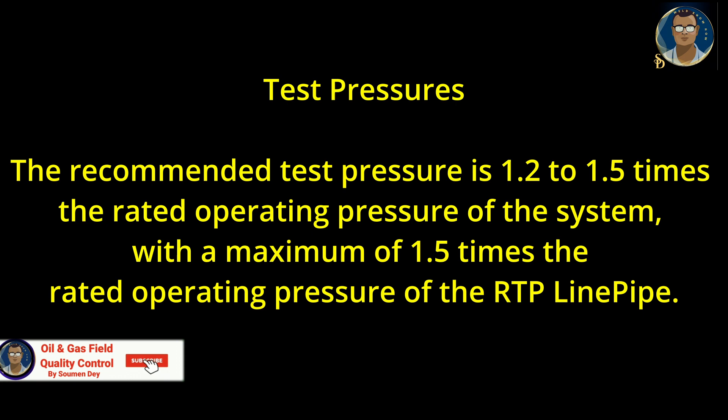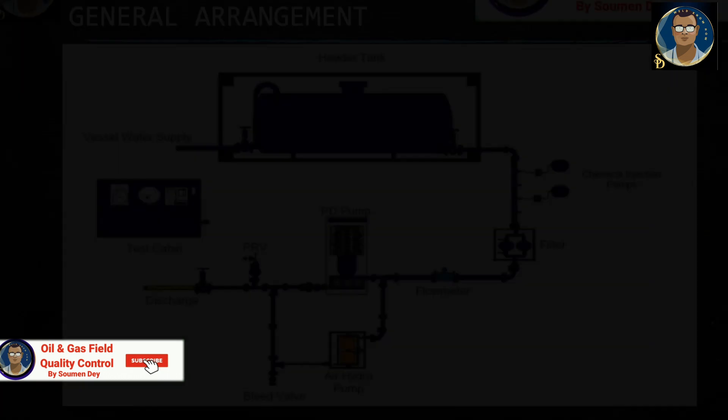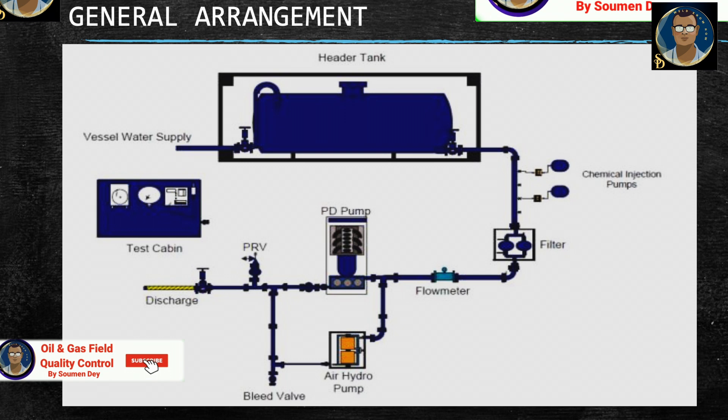The recommended test pressure is 1.2 to 1.5 times the rated operating pressure of the system, with a maximum of 1.5 times the rated operating pressure of RTP line pipe. Before the line is pressurized it must be at least partially covered and high pressure fittings should be blocked. Due to the nature of composite material, some time may be needed to stabilize the pipe at the desired test pressure. Over-pressure up to 200 psi above the target test pressure is acceptable to allow for this stabilization.